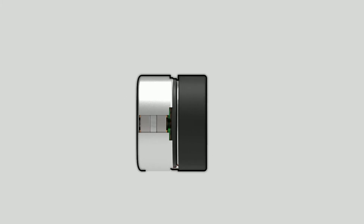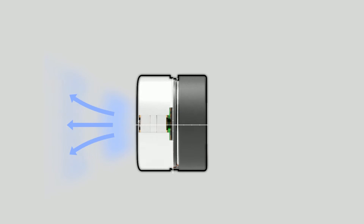These two speakers share an axis when releasing sounds, so without interfering with each other, they can create super-precise and high-quality sounds that have harmoniously mixed lows, mids, and highs.